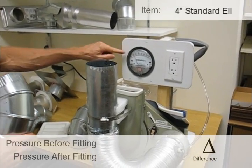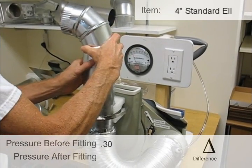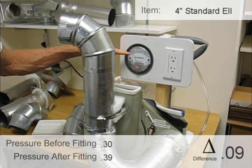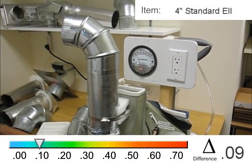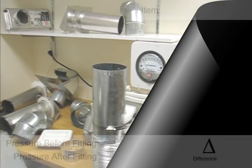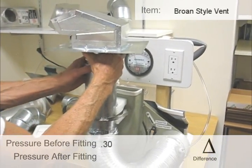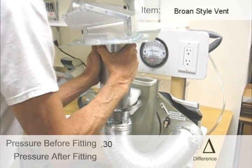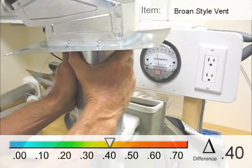Let's try an elbow. We're running 0.3. With a typical dryer elbow, it goes from 0.3 to 0.39. Running at 0.3 again without a vent. Adding this fitting — holding it on — and we have 0.7. So 0.3 to 0.7.